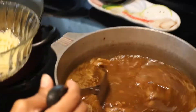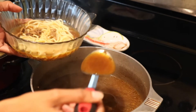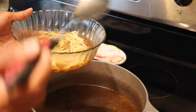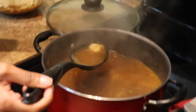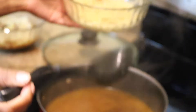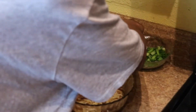We're going to go ahead and distribute the yakameen. This is for Danielle — she doesn't like beef, so she just has broth and a little bit of beef, and this is the shrimp for Danielle. We're going to go ahead and add the toppings: green onion and the egg.